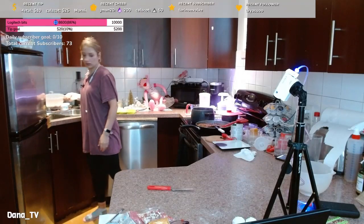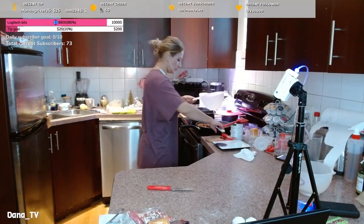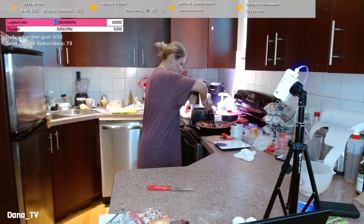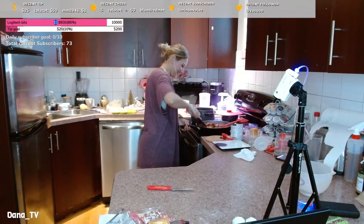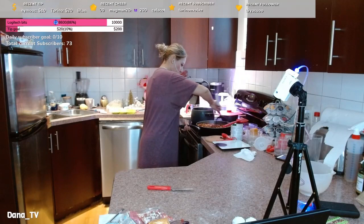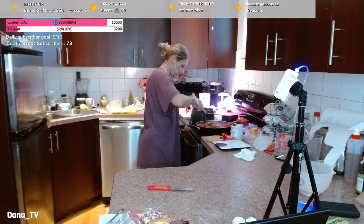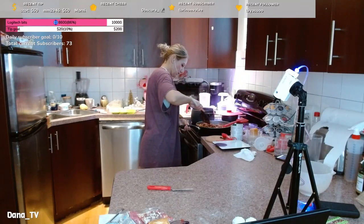I'm going to add them in burritos — they'll be filling and super super good. We have cheese, we have salsa, and I might get some avocado to make guacamole or something. I'm gonna go ask Sean what he wants.